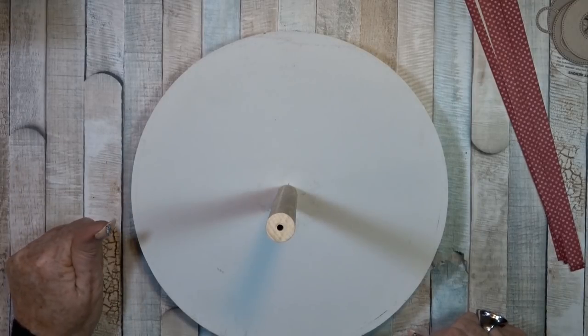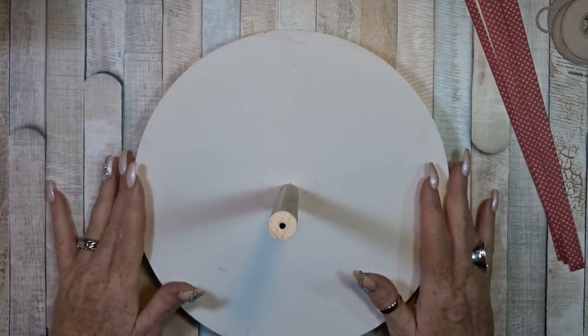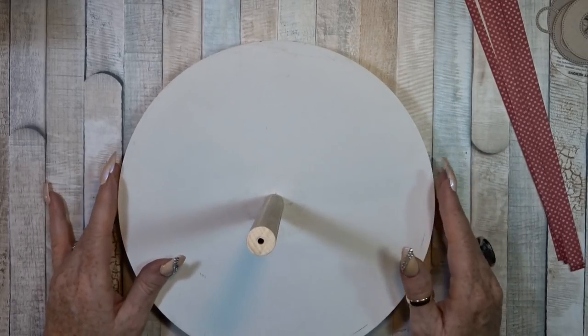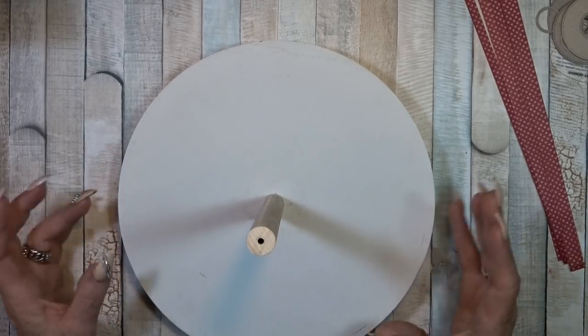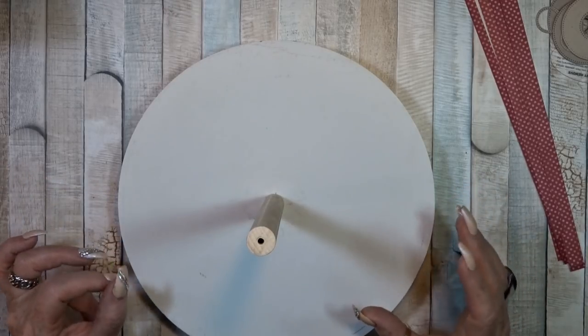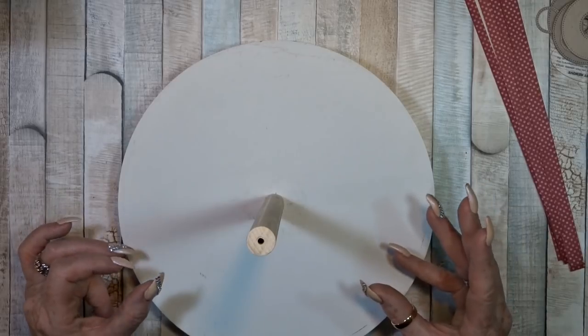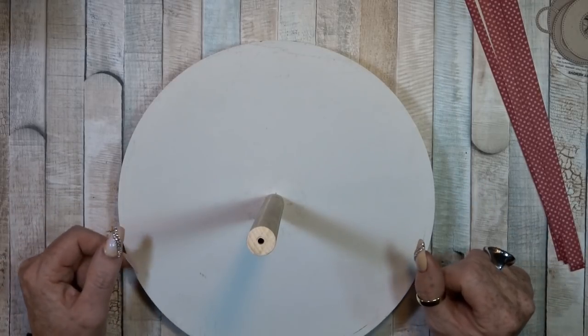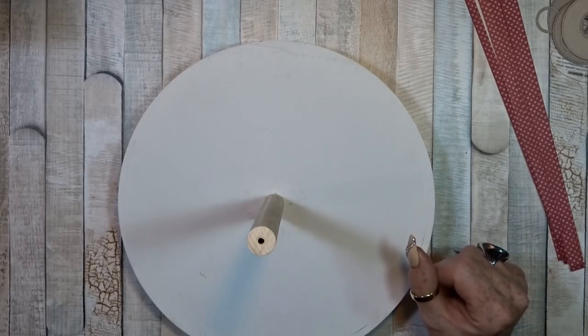The first thing I want to tell you before I start is I saw on YouTube some nice videos with a carousel mini album and I got inspired. I thought, I want to do that too.